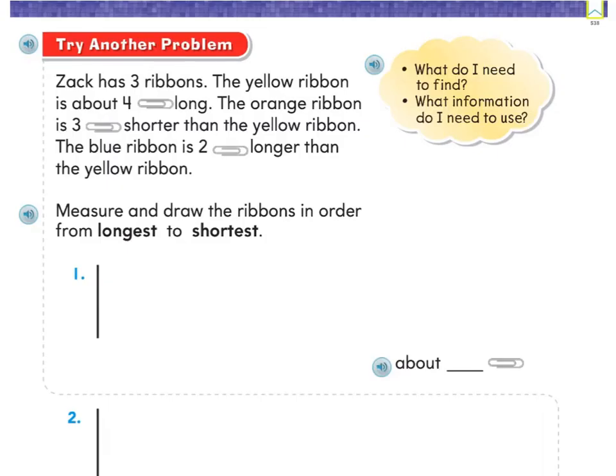On page 538, it says Zach has three ribbons. The yellow ribbon is about four paper clips long, the orange ribbon is three paper clips shorter than the yellow ribbon, and the blue ribbon is two paper clips longer than the yellow ribbon. Measure and draw the ribbons in order from longest to shortest.